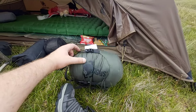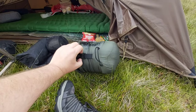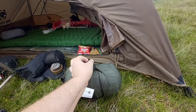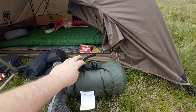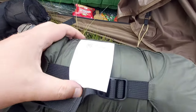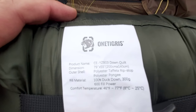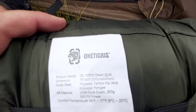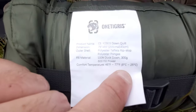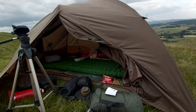I've got myself a little — what do we call it — it's a down quilt. So I'm going to test that out tonight. It says duck down, 300 grams, 800 fill power, and the temperature rating is from 8 to 25 degrees. So I'm going to be using that tonight.